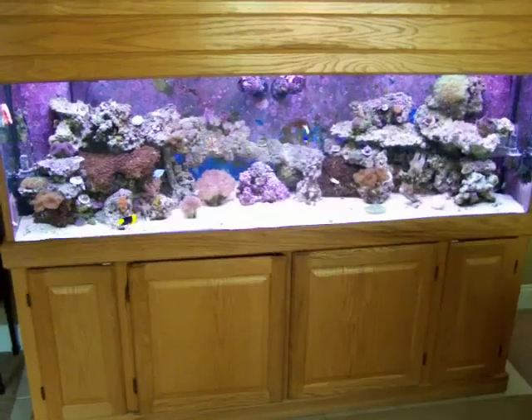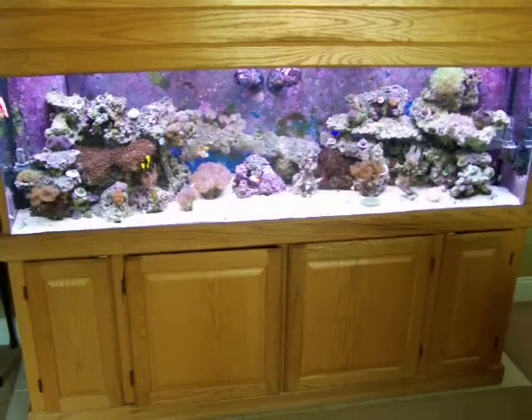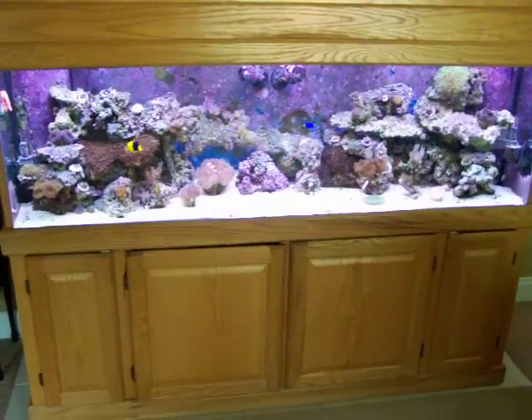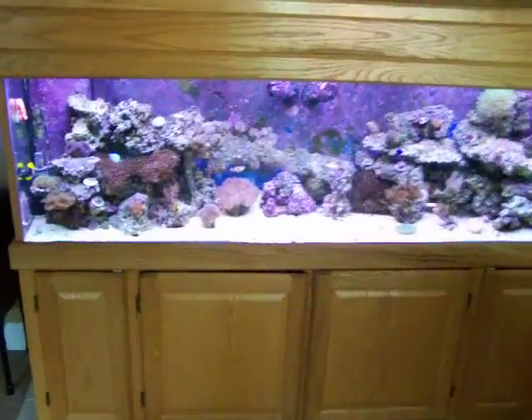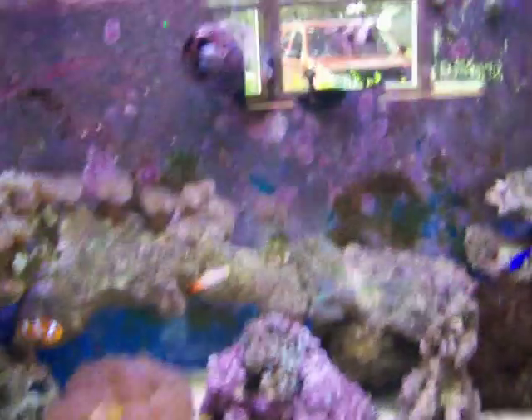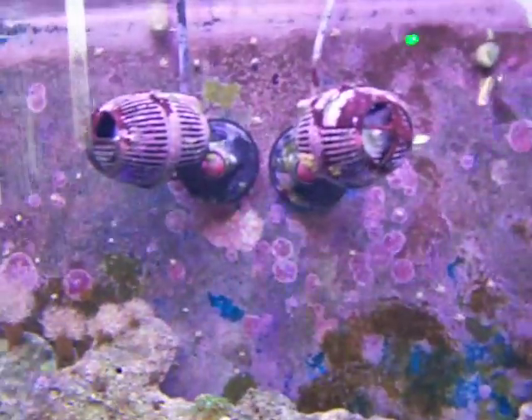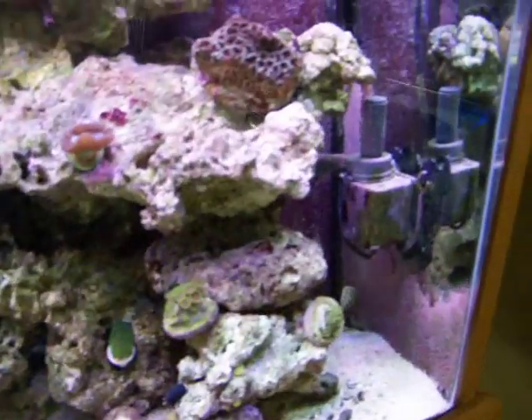It has a protein skimmer, a phosphate reactor, and a miracle mud in the sump, making kind of like a refugium with a chaeto down there to help with export of nutrients. The water movement in the tank is provided by two Koralia 4s, and also two maxi jets which are blowing behind the rocks on either end of the display — kind of the islands of the tank — and then of course the return pump.